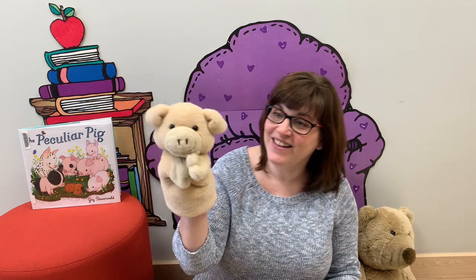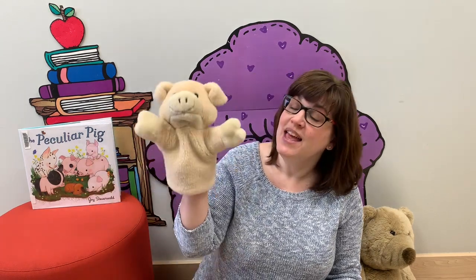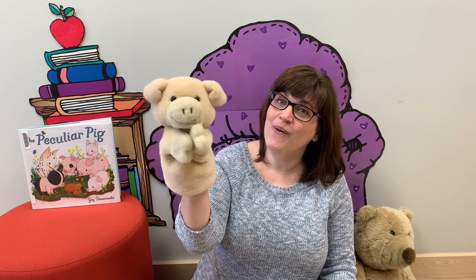And on that farm he had a pig, E-I-E-I-O. With an oink oink here and an oink oink there. Here an oink, there an oink, everywhere an oink oink. Old MacDonald had a farm, E-I-E-I-O. Great job!